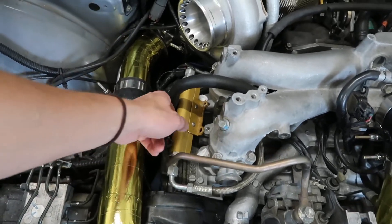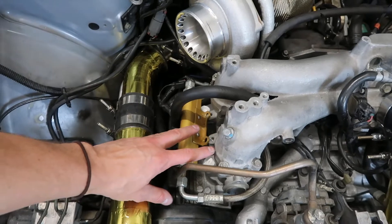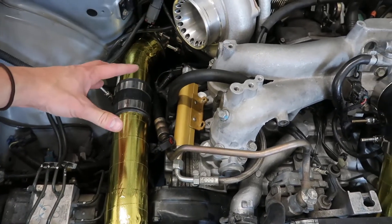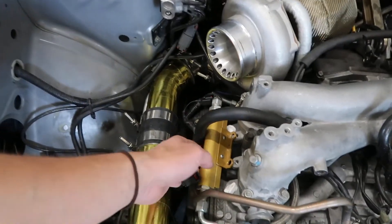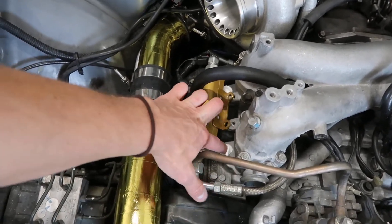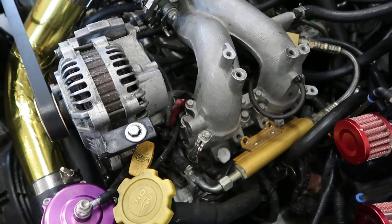Right here is my fuel rail - it's an aftermarket fuel rail. If you have a stock setup there's going to be so much stuff on top of this that you have to remove in order to get to your injectors. Honestly, after tearing so much stuff out of my engine bay, one of the best parts is it's pretty easy to get to most things. You can see I've plugged my holes where the injectors go while working on the car so that nothing fell in there.